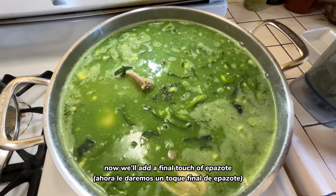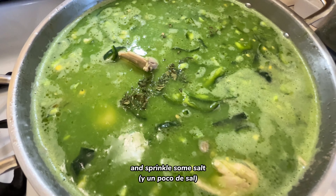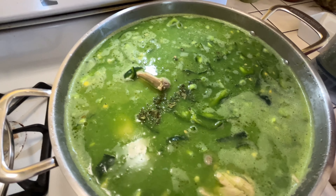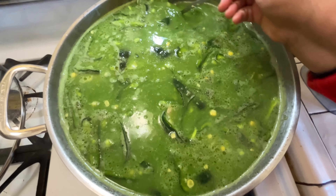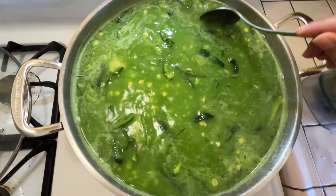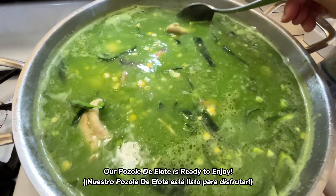Now, we'll add a final touch of epazote and sprinkle some salt. Our pozole de elote is ready to enjoy.